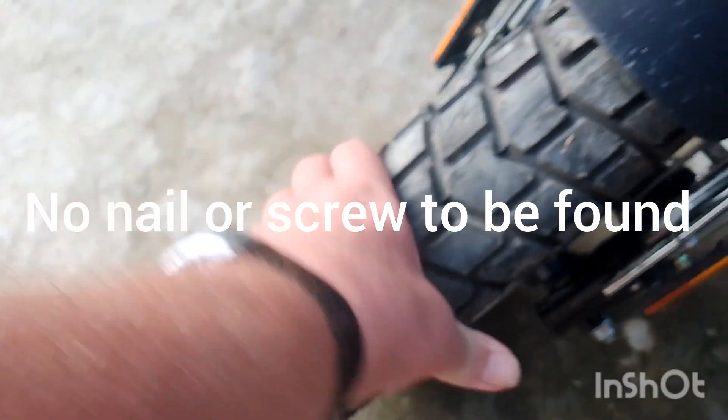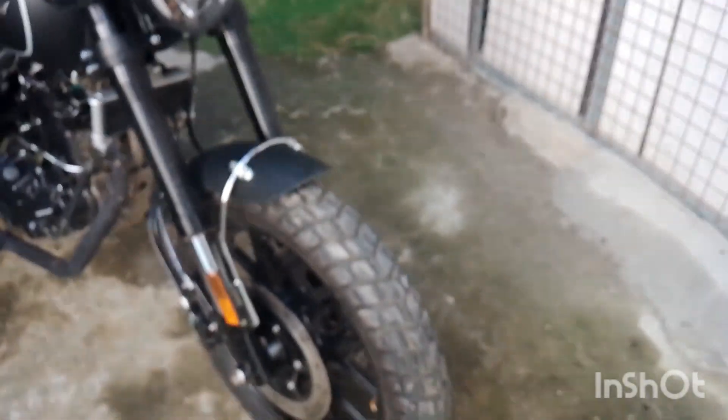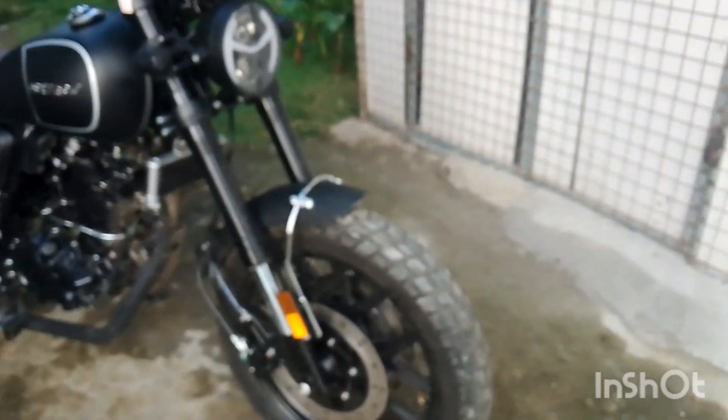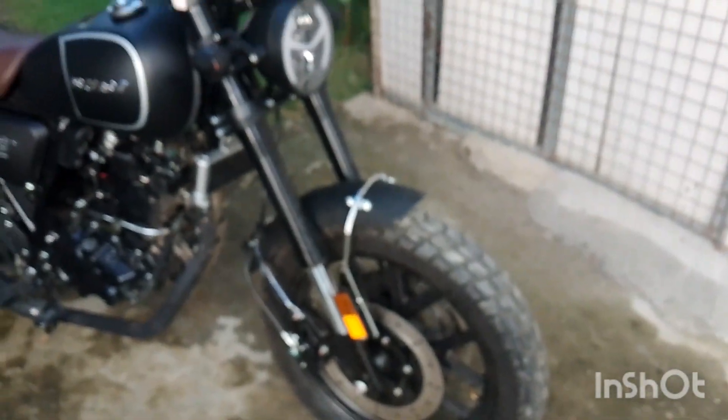I have a flat tire — probably can't see that but it's flat. It doesn't look flat when you look at it, especially on the top, and it doesn't look flat there either. When you put your weight on it, the reason it doesn't go flat like a car would is there's no weight on it plus it's a hell of a tire, but believe me there's no air in it.